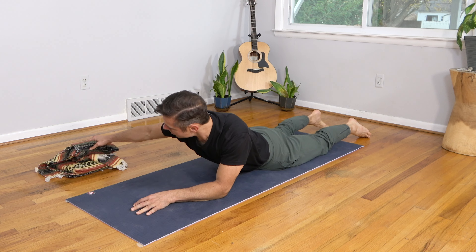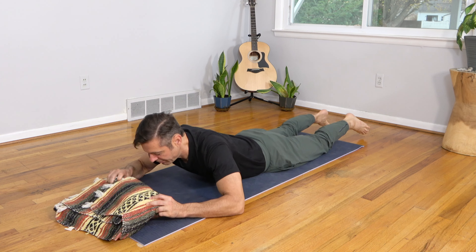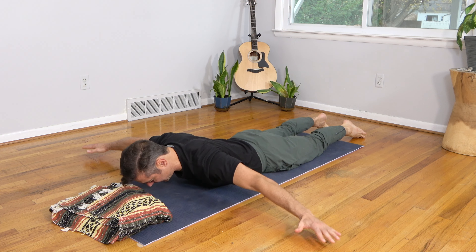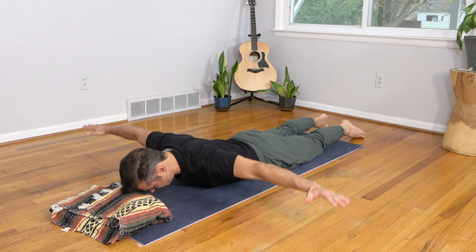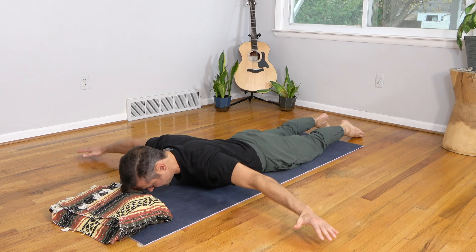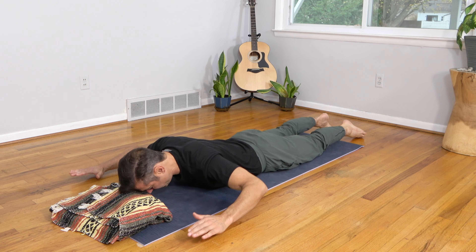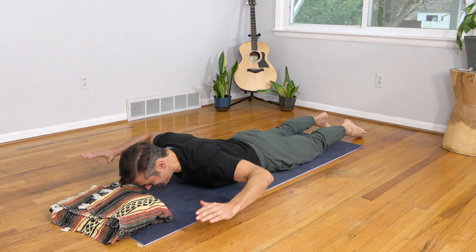You'll want a little pillow here — a folded blanket works great or a small pillow. Rest your forehead on the pillow, take your hands straight out to the sides, and pulse the hands up, letting the upper back do the lifting. Ten quick little pulses: one, two, three, four, five, six, seven, eight, nine, ten. Then bend the elbows 90 degrees and do the same thing from there, letting the upper back do the work — one through ten.